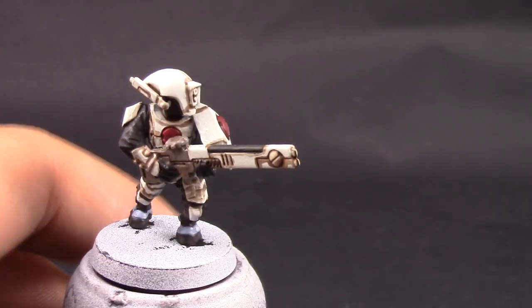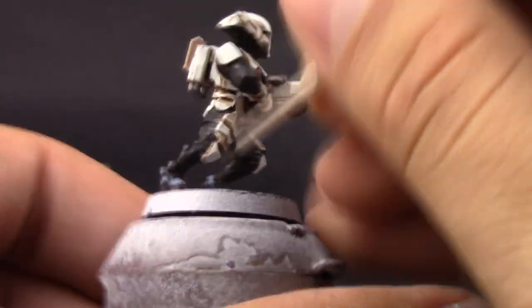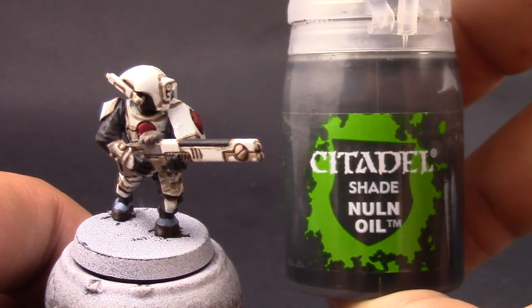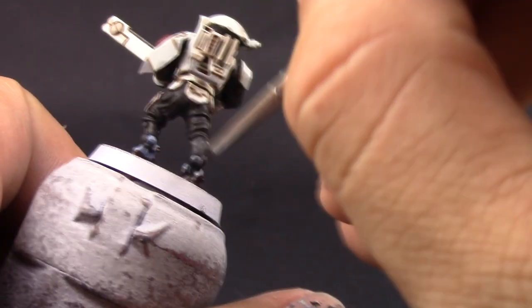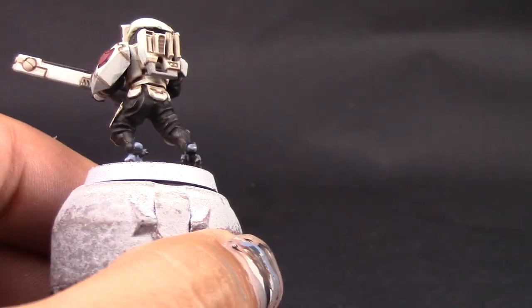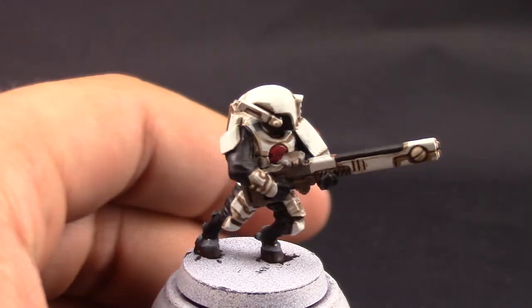Next I'm going to use Rhinox Hide and with this color I'm going to paint the hooves — those things on the feet that look like hooves. After that's done I'm going to paint both areas with Nuln Oil — this is just a quick wash over the whole area just to establish the crevices and contours of the feet.